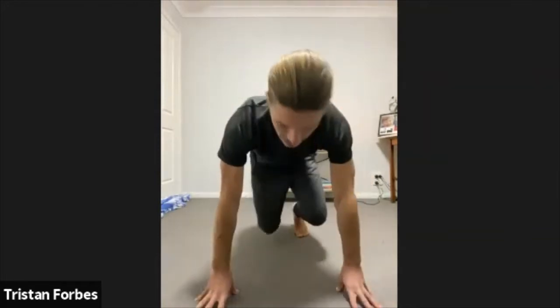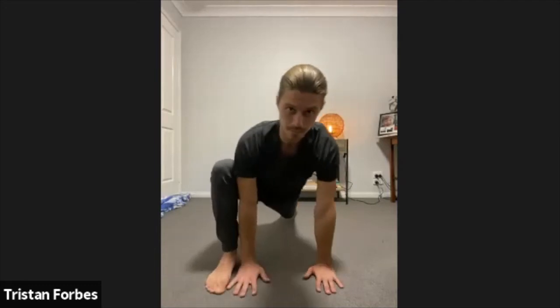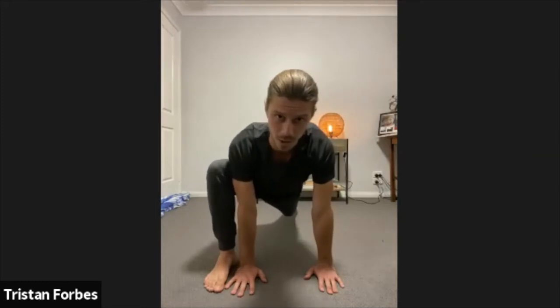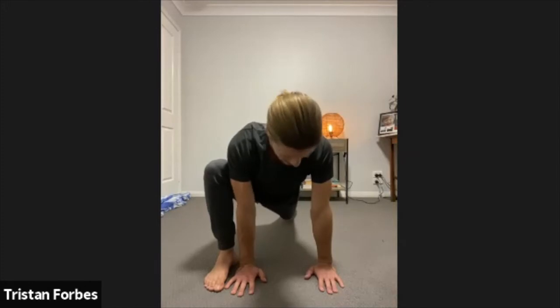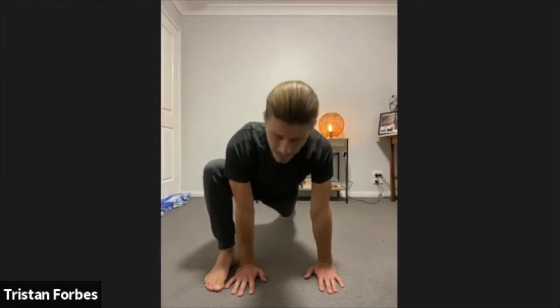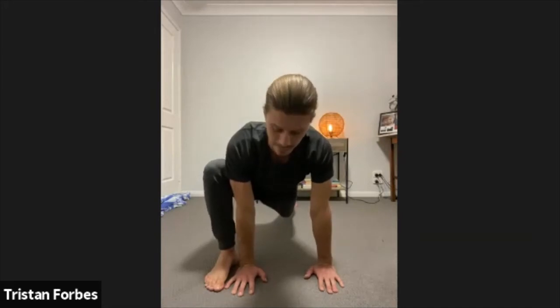Beautiful. A little bit of a rest. Let's jump down and warm up through the hips a little bit — we'll jump into our runner's stretch. Jumping down, starting in push-up position, stepping forward with our right foot. We're just going to start by pulsing into the hips a little bit, pulsing up and down, getting that engagement through that front leg. We want to keep that glute switched on on the leg that's next to your hand.